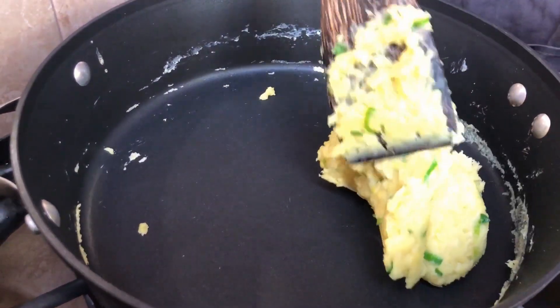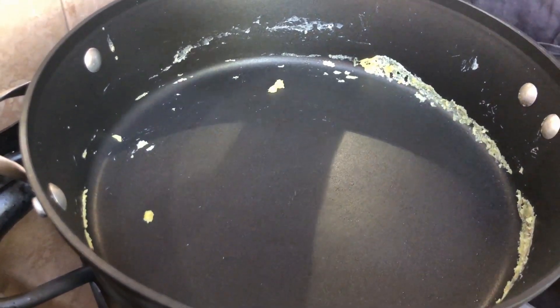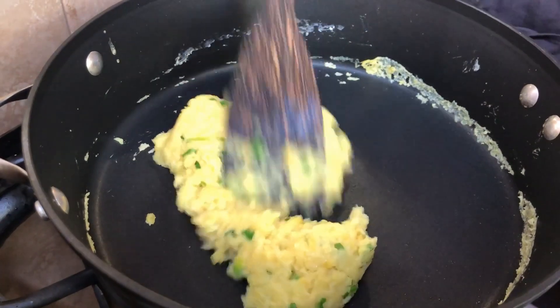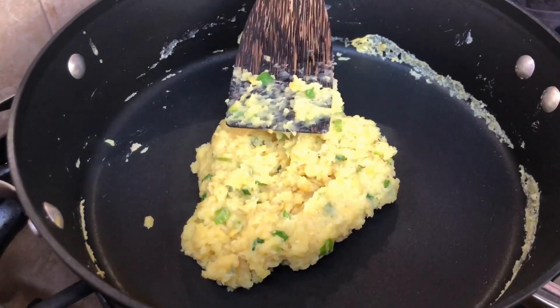How do you know when your bean is ready? When you can pick the whole thing up with the spatula, just like this — then it is ready. Go ahead and turn off your stove.